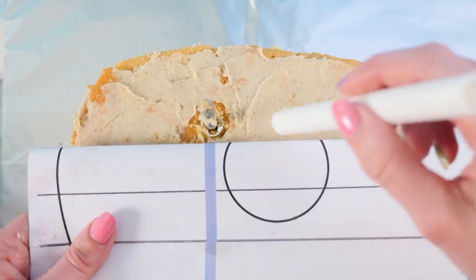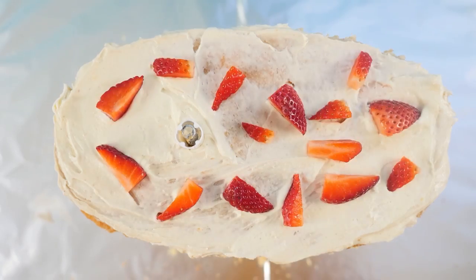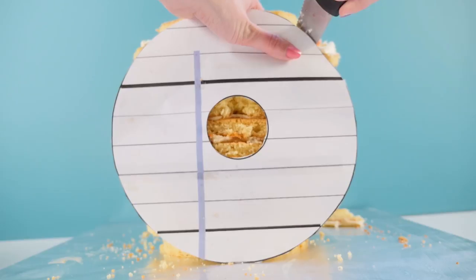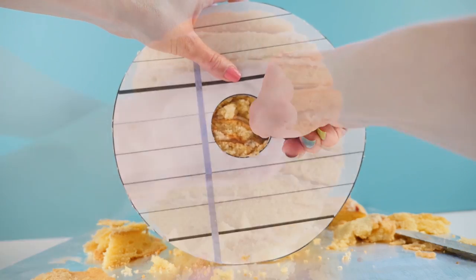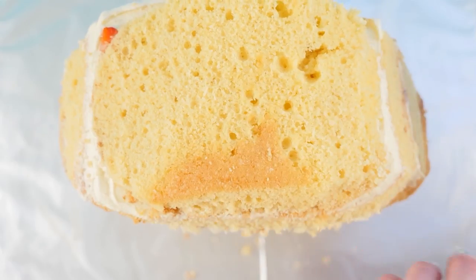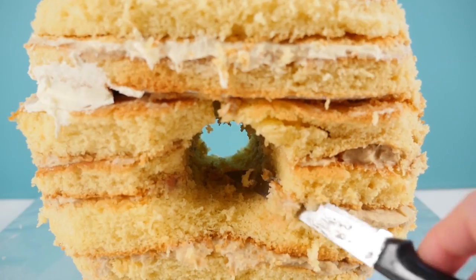Using your template, locate the hole in the middle of the doughnut, place your second support on the other side, then add the cake board on top. Stack the remaining layers with doughnut frosting and strawberries between each layer. Then place your template in front of the cake and trim around the edges, making it rounded like a doughnut. Take off a little bit at a time — it's easy to remove more but hard to add back.